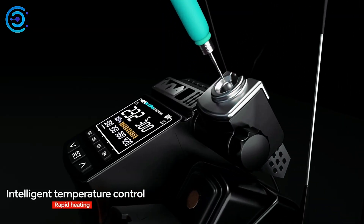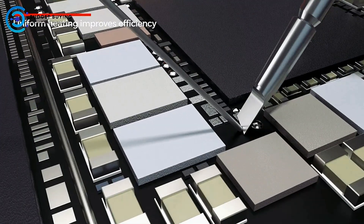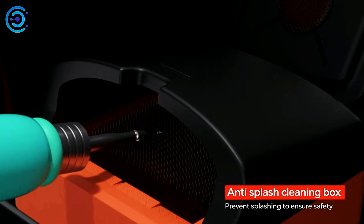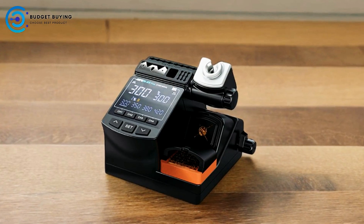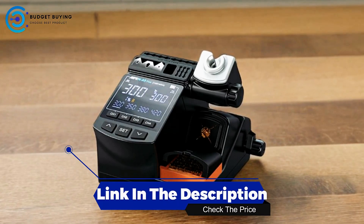With these user-friendly features, the A9 Plus soldering station is an excellent tool for both hobbyists and professionals seeking a reliable, versatile, and easy-to-use soldering solution. Its smart design enhances both functionality and comfort, offering a seamless soldering experience every time.